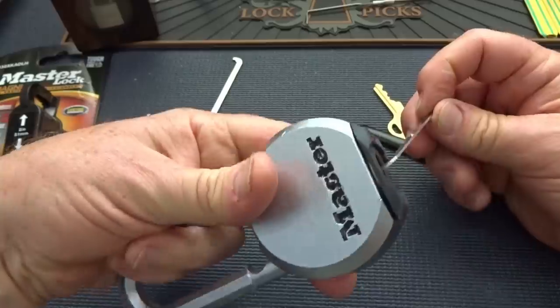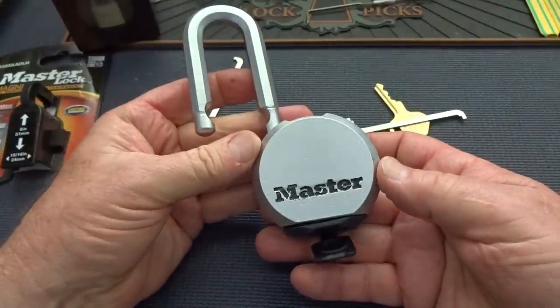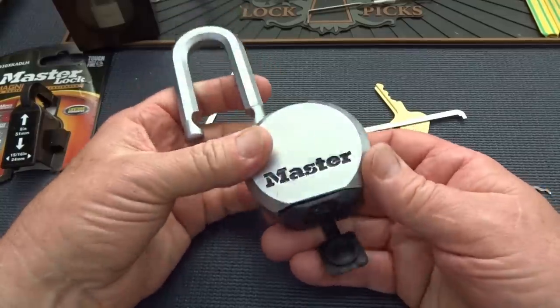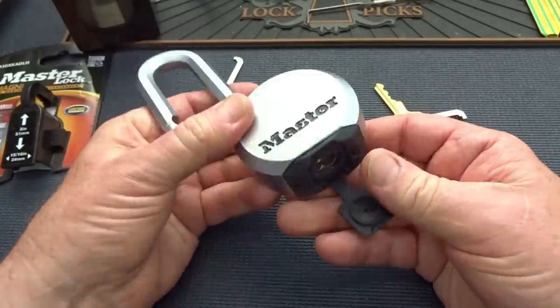I did not expect that. Master Lock 10. So this is like — if it was Abus or Schlage or Abloy, this would be like a minus three. Anyway, we got it open.